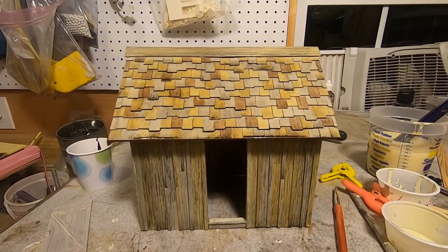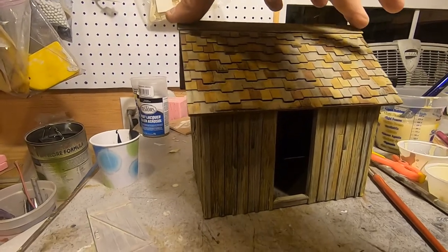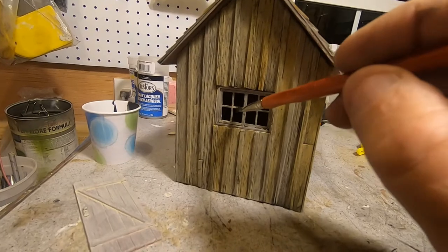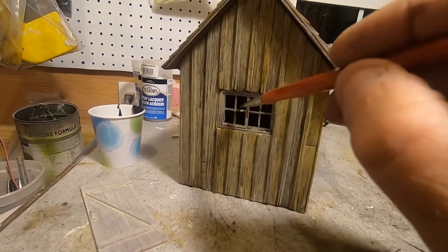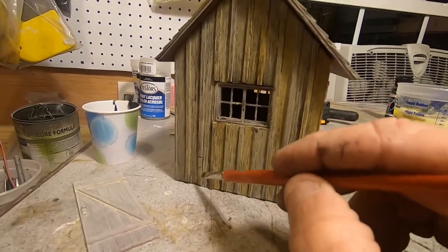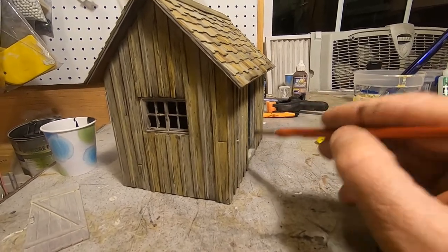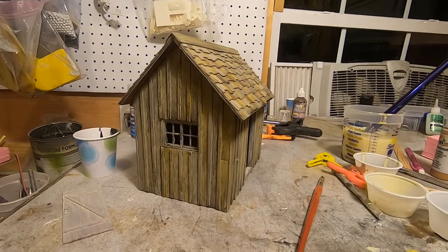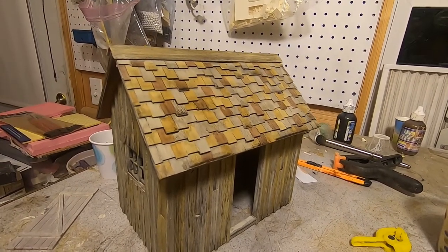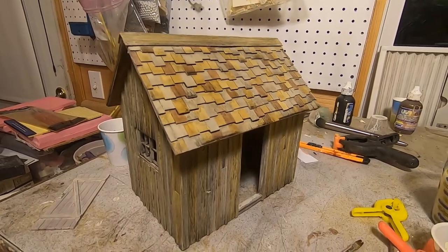I've just applied the wash to this — this is the first of several. You have to make sure you coat the whole thing when you do it, not just part. Make sure you get every nook and cranny so it dries evenly. You can see it has really toned down the roof — the wash has blended the colors together nicely. We'll do some more washes up there to darken it and make it blend better.